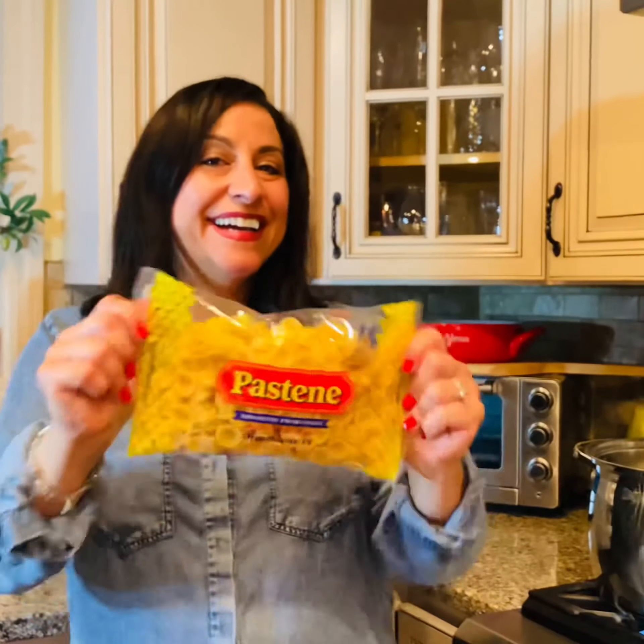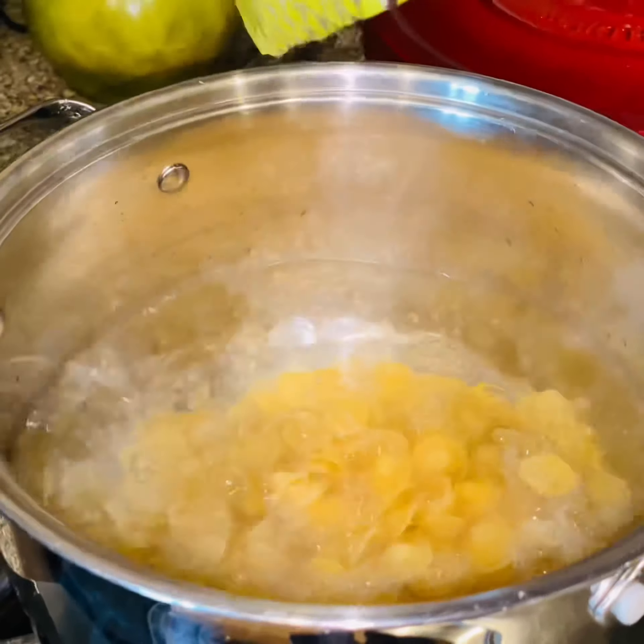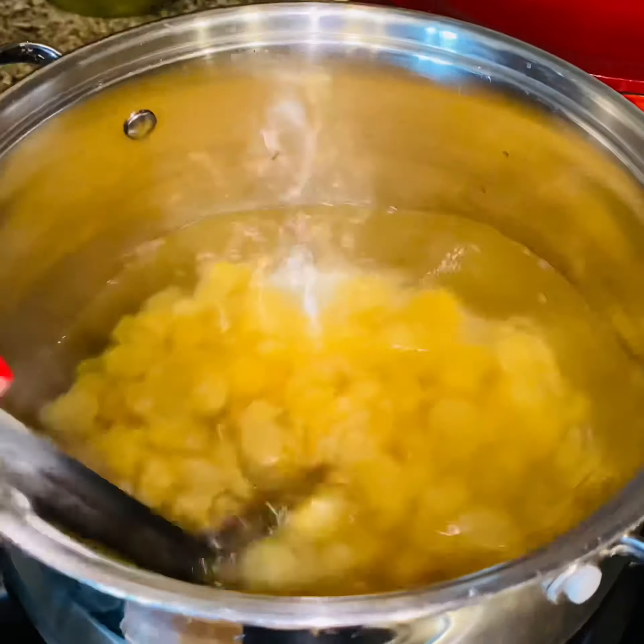Now it's pasta time! Don't forget to salt your water. Why? Because mama always said: salt your water, make it taste like the sea. Give your pasta a stir so it doesn't stick.